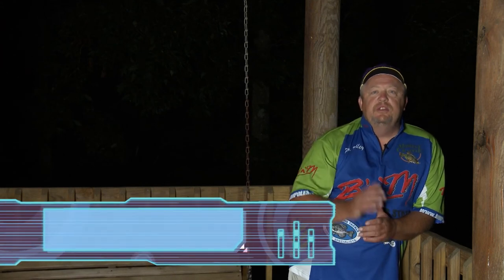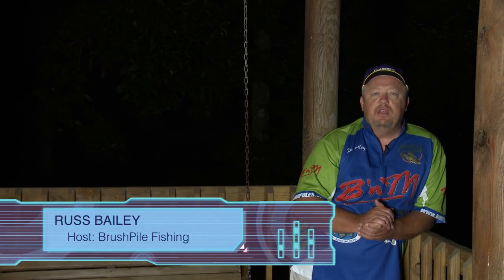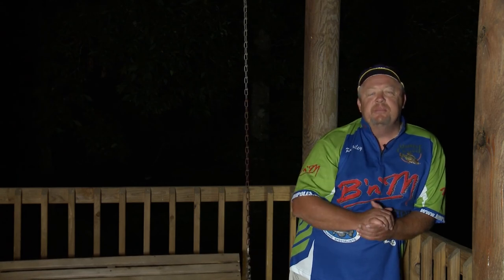Hey folks, welcome to a brand new edition of Brush Pile Fishing. I'm your host Russ Bailey. We're here at Holmes Bend Marina on beautiful Green River Lake. This morning we're gonna do some crappie fishing. As you can tell, we gotta wait for the crappie to wake up — it's a little bit early, but I'm excited.